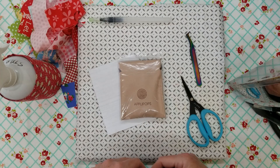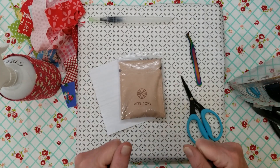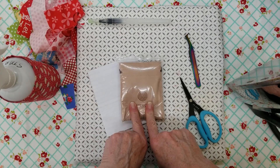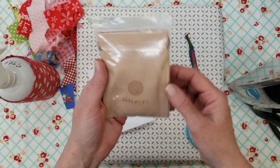Hi everybody! My name is Leanne from Podunk Pretties. I'm so excited for you guys to be here today. I got a new toy to play with this week and I've been having a lot of fun making circles, and I'm going to share it with you and give you a review.